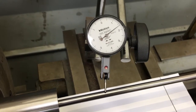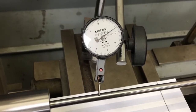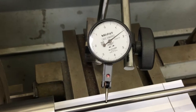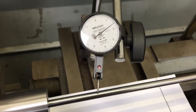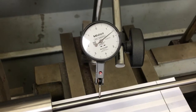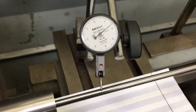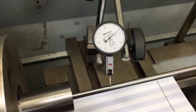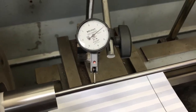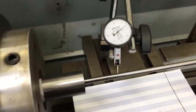This dial indicator reads in tens of thousandths, not thousandths. We still have a little bit of movement — I'm not liking that. A lot of people say that within two tens of a thousandth is acceptable. I disagree. I'm going for perfection, and that's what sets Griswold Brothers apart.